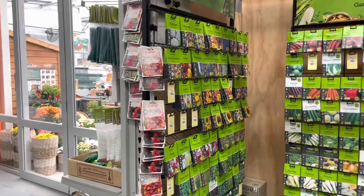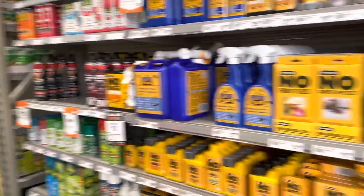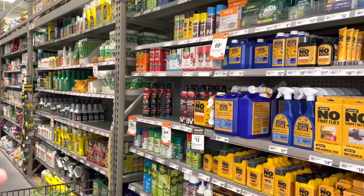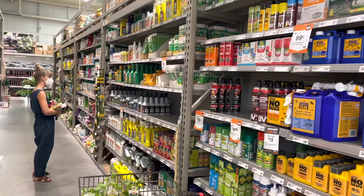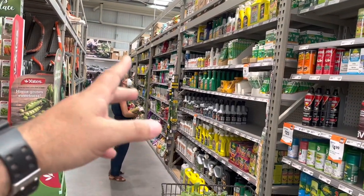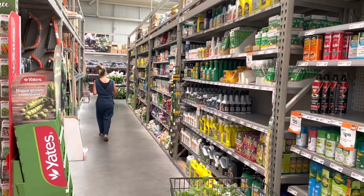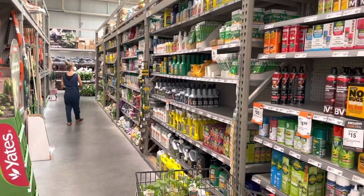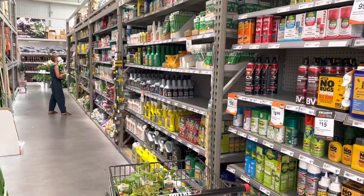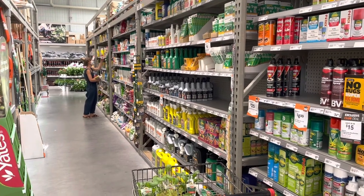Now we're over in the garden aisle inside the shop. You've got all your pest control, weed control space, and other types of ingredients for soil nutrition and so forth. I don't do anything in regards to weeds or sprays — I'm trying to do it more organically, which does mean I have to weed a lot more.